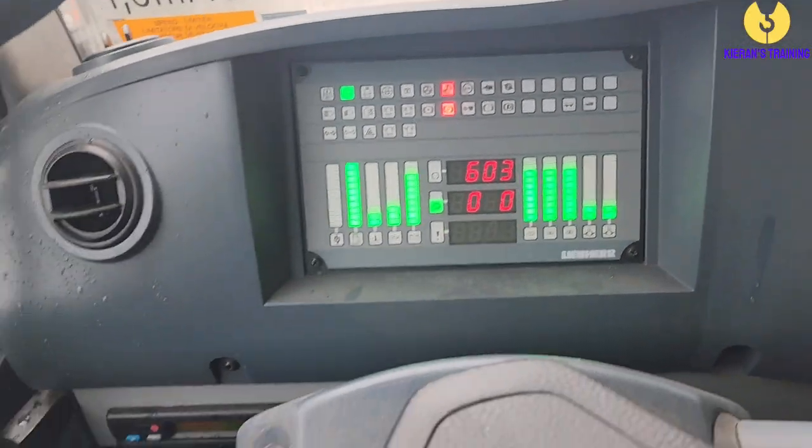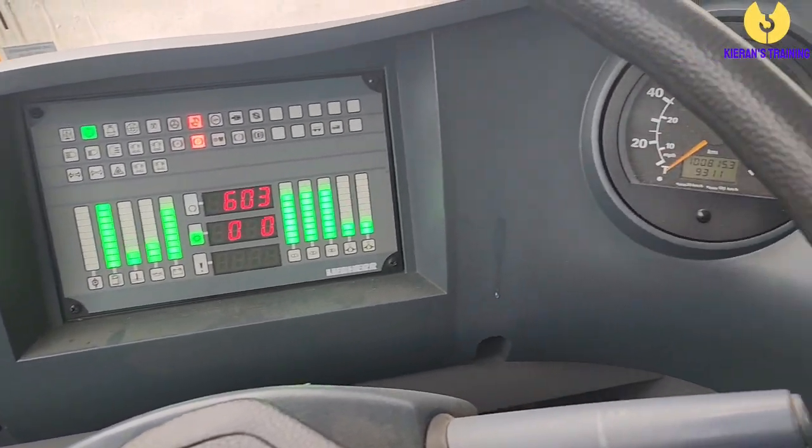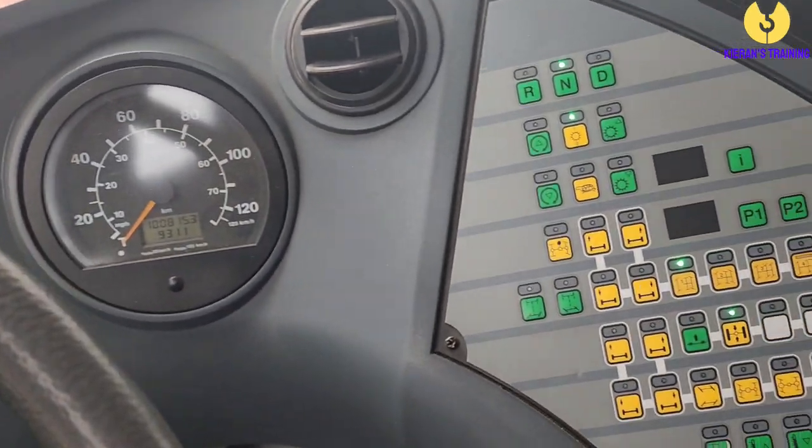So here we are in the top deck. When you first get in the top deck of the Liebherr it can seem rather daunting when you look at all the flashing buttons and lights and everything else. I'll just flick it around, we'll have a look, and then we'll go through what everything actually does. Once you get an understanding of it, it is actually quite easy. So I'll just do a quick run over so you can have a quick idea of what it actually looks like.